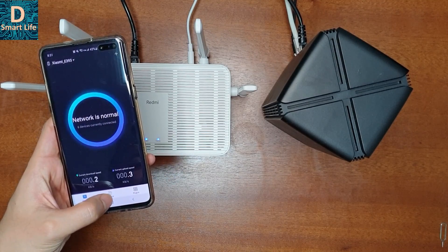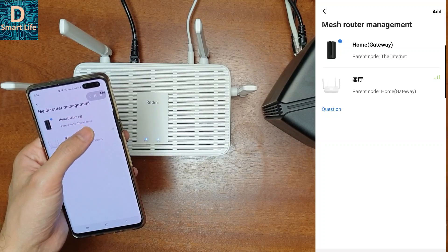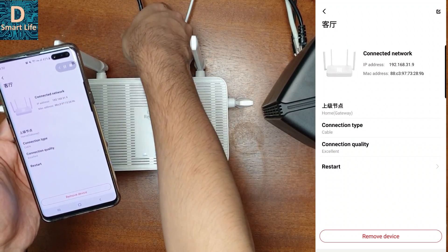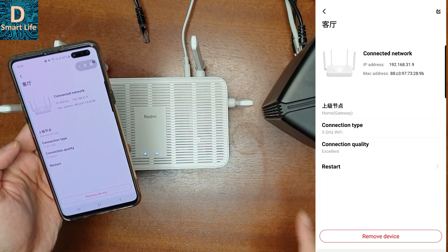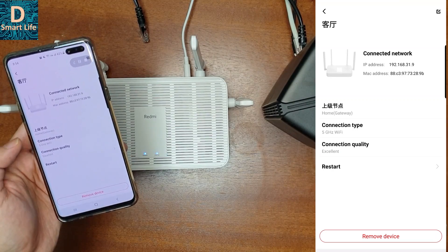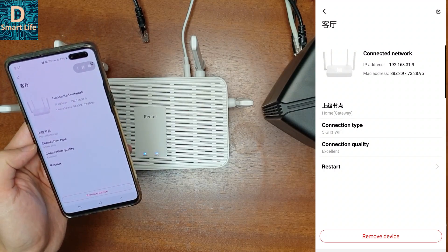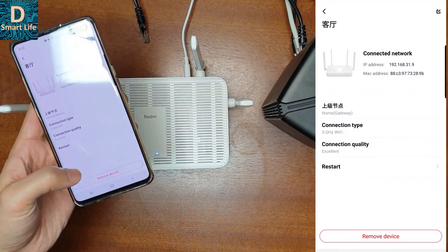Once logged in, go to Devices, then Mesh Networking Equipment to see the Mesh Router Management. You'll see both the AX1800 as the parent node and the AX5 as the child node. Currently the child is connected via cable, but if you disconnect the cable, it switches to 5 GHz Wi-Fi mode. If the signal is weak, it will fall back to 2.4 GHz. I recommend using a cable for a fixed 1 Gbps link and better network quality, but 5 GHz Wi-Fi also works. The cable connection takes priority over wireless.